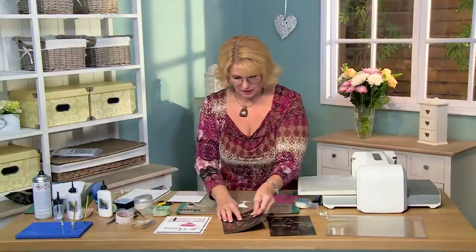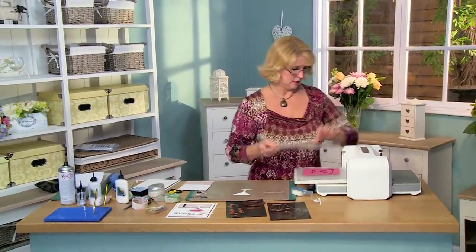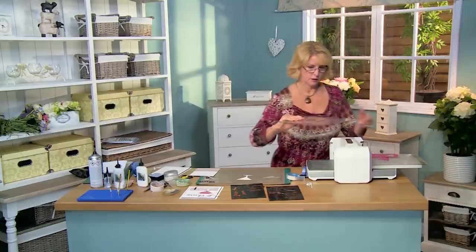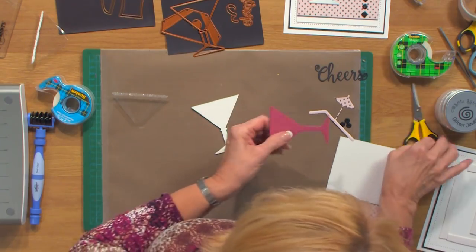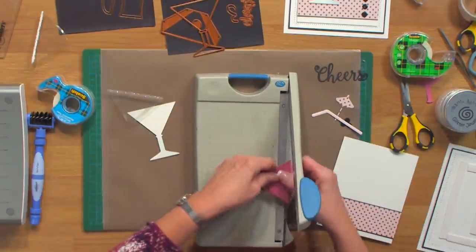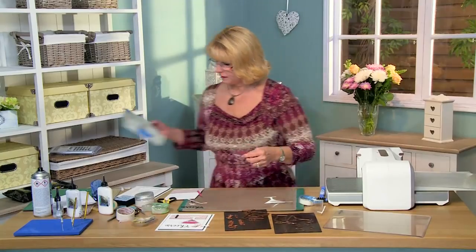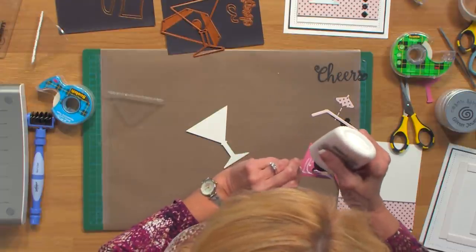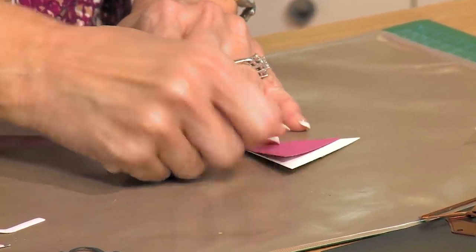And then I'm going to cut a background for my glass. I'm going to actually use the glass itself. I'm going to bring in some of this deep raspberry card and cut this. Bring my glass over, and what I want to do is cut it at the bottom to make it look like the color of a cocktail. I'll bring in my paper cutter to get a straighter line, just bring it down a little from the top like that. I'm going to glue this in place — not quite the color of a cosmopolitan but close.